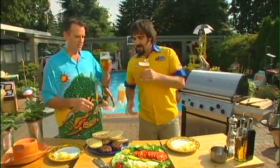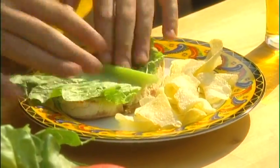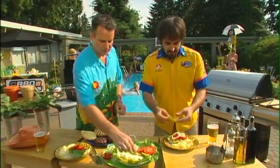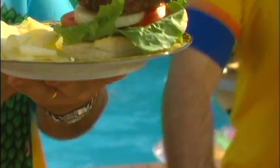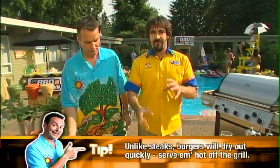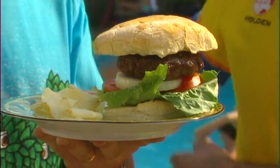Now it's all about building the burger from the bottom up. Start with the bottom bun, then lettuce first — that way the fluid from the tomato doesn't make the bun soggy. Then tomato, a pickle, and the hot patty on top. The key is to serve them hot, straight off the grill and straight into the bun. Don't let them sit on a platter getting cold.